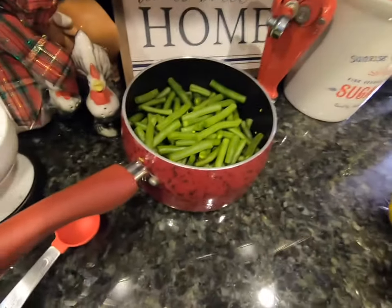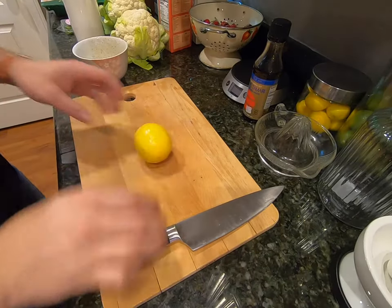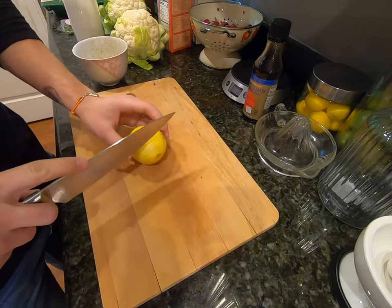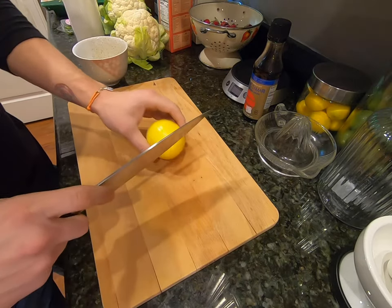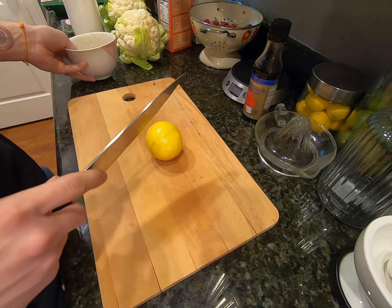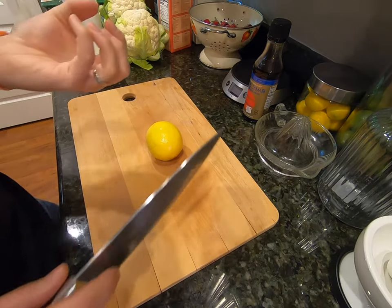Hey, what's up everybody, welcome back to the channel. Today we're making double lemon chicken, green beans, and mashed cheesy cauliflower. Let's get started. The first ingredient called for a preserved lemon, but I couldn't find one, so I'm just going to make a regular lemon semi-close to what I think the preserved lemon is going to taste like. I'm going to roughly chop this and stick it in a bowl, then cover it with sugar, which should get rid of the initial twangy sour taste.